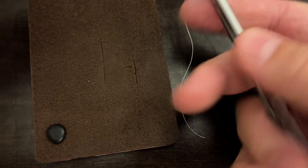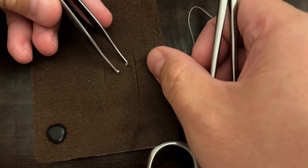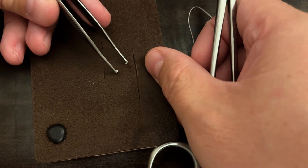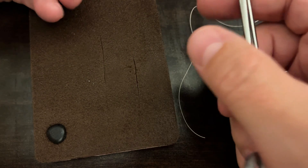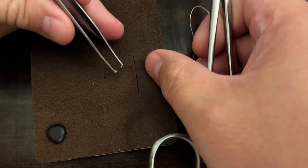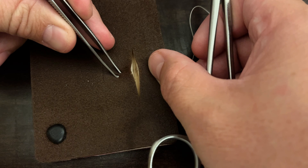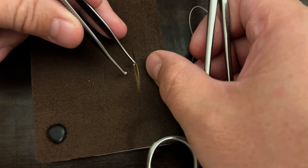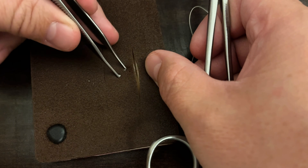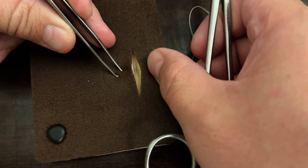One of the hopes with subcuticular suturing is to minimize scarring. I've used this method in the past oftentimes on the face to close a laceration on the forehead, sometimes closing after a temporal artery biopsy, or closing the neck after a carotid endarterectomy, or an anterior cervical discectomy and fusion — closing the skin in a subcuticular fashion oftentimes with steri-strips over the top.